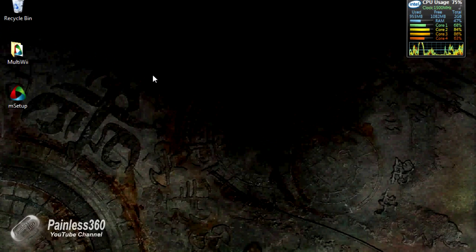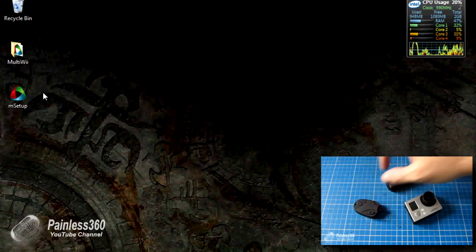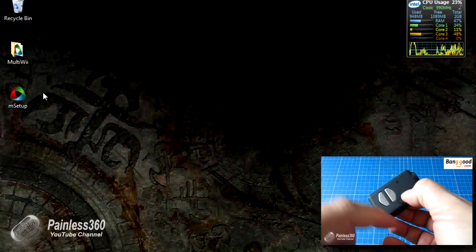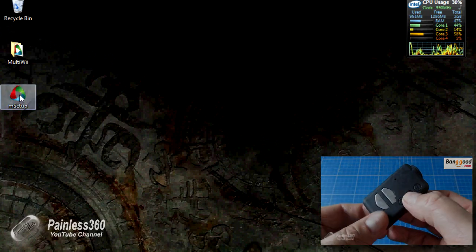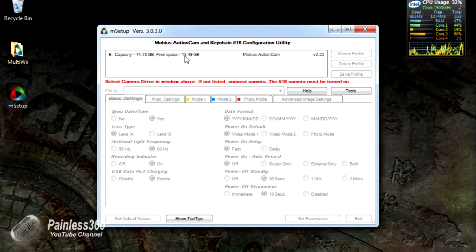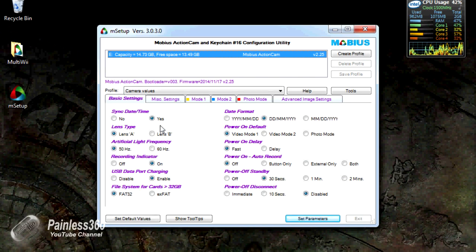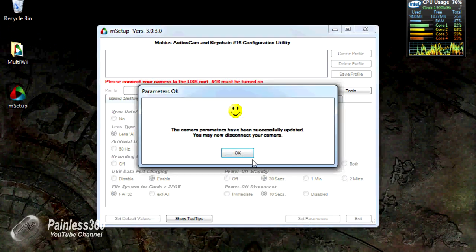Here we are on the netbook and we're going to use msetup.exe. I'll put a link to where you download that in the description. If you've watched my Mobius setup and review video, all the details are in there as well. I've also press-and-held the mode button, then press-and-held the power button so that it flashes three times — that creates the file on the SD card needed for this. Now we're plugged in, we have the setup file, and we can see the drive. Clicking on the Mobius action cam at the top, here we have the lens type to change. It's currently set to lens A. We select lens B, click Set Parameters, and we're done.